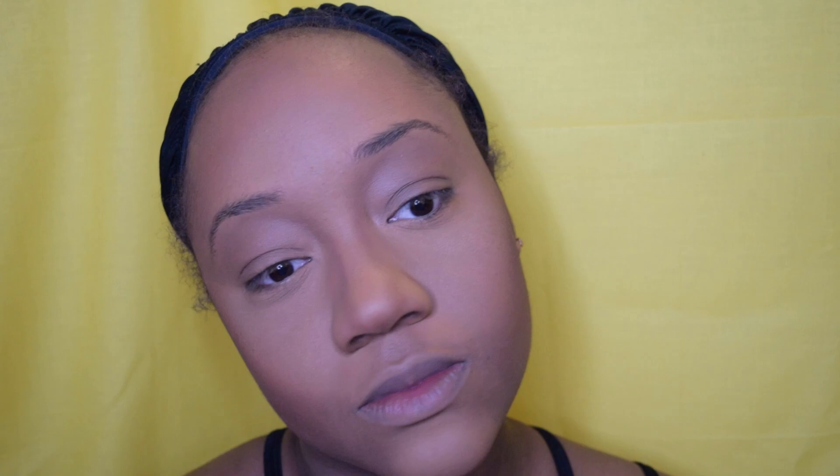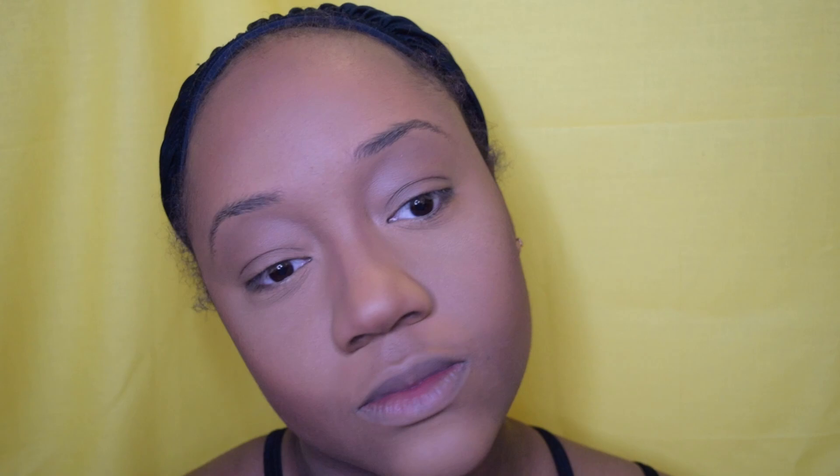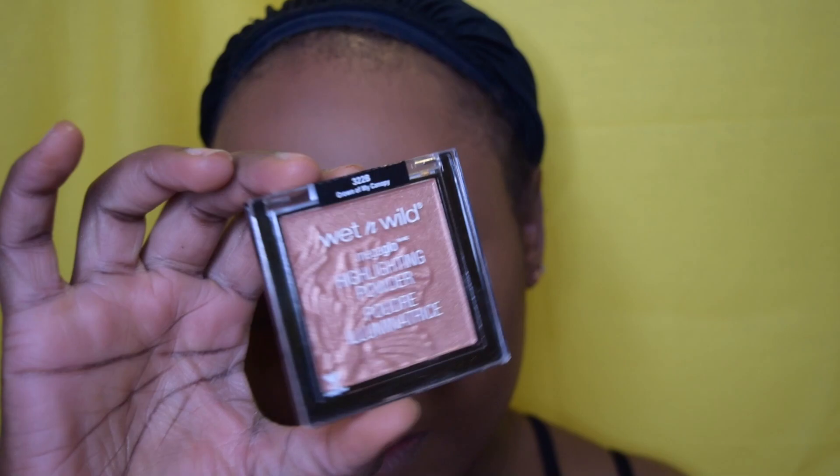Now this next product — if you don't have it, you need to find it because this is the highlighter of the gods. Yes, the Wet n Wild Highlighter Powder. It is bomb.com. If you don't have it, go find it. This is actually my second or third time using it and I am so amazed.